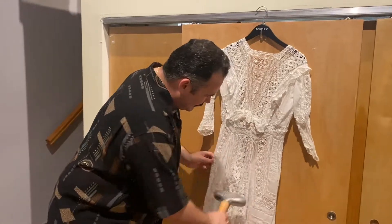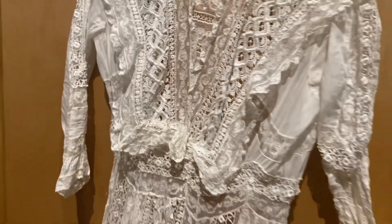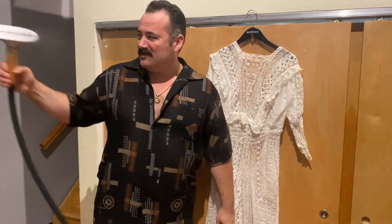As far as the cleaning goes, you can see we've gotten out all of those yellow areas and there was actually no spot treating necessary on this — the soap just did its job. Thank you so much for watching. I hope that was informative and helpful, and stay tuned and check out our other videos to see what this dress becomes.